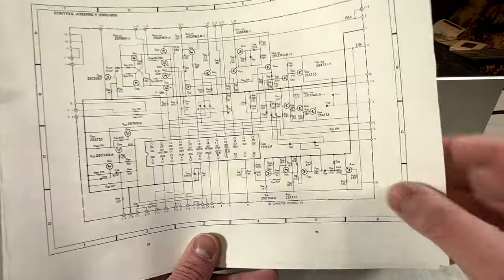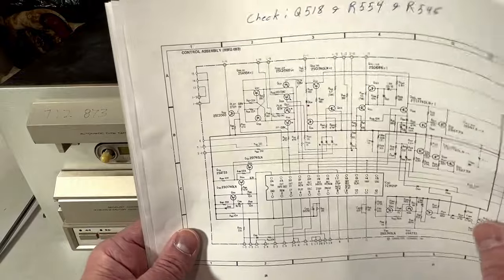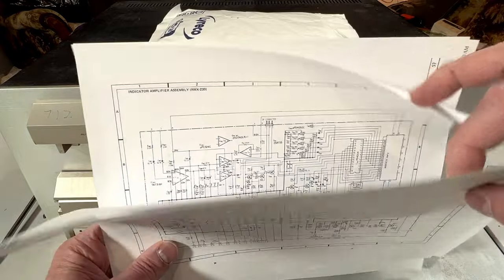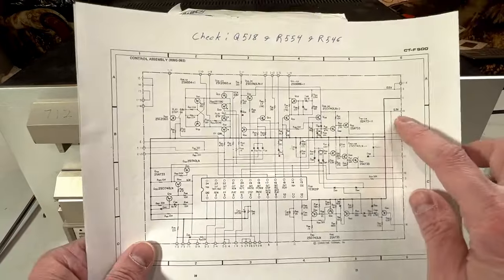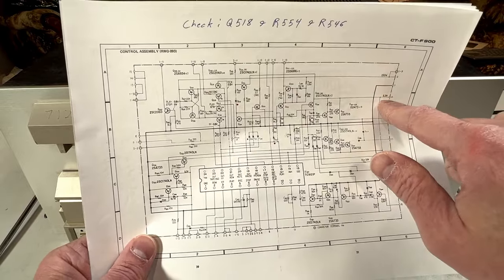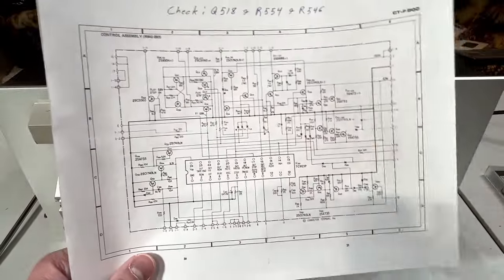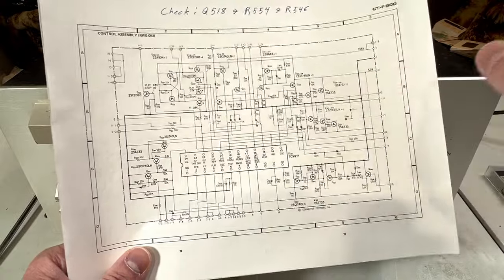So what could be causing that? Initially I thought - let's check the power supply. I went back to the power supply and checked where that 5.3 volt rail originates. It buggers out there too, so I knew the problem had to be someplace in the control circuit. Just to eliminate the power supply as being the cause, I recapped this rail on the power supply. Changed basically nothing.